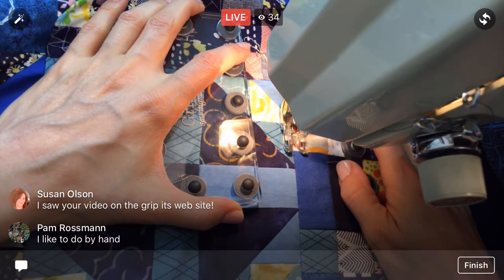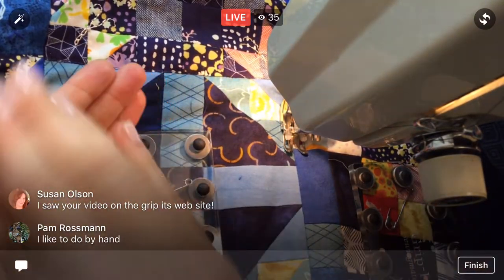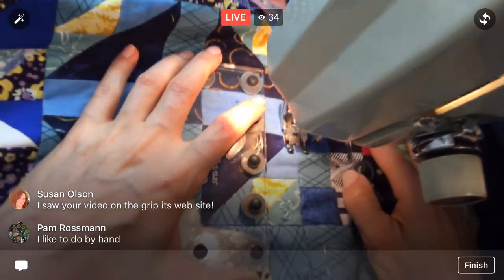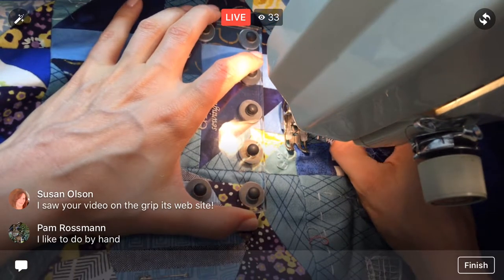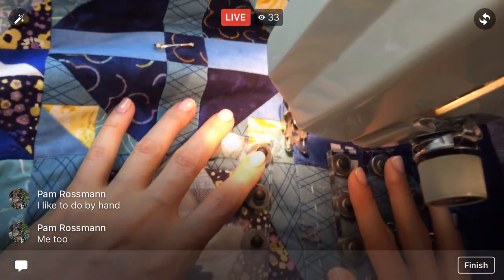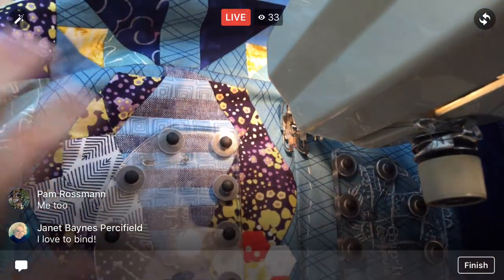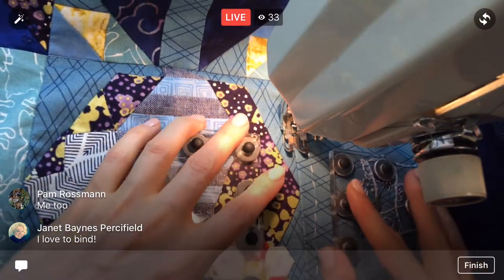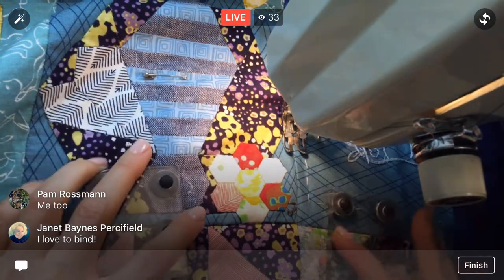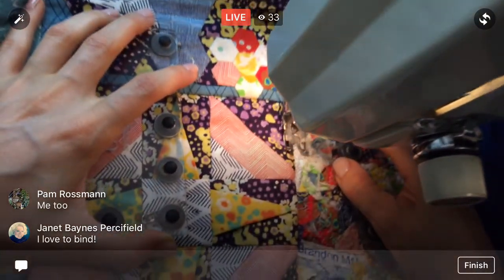I love hand stitching the binding on the back — I just dig it. I could put bindings on quilts all day. I like doing it by hand, Pam — you sew it onto the front and then flip it to the back and hand stitch it to the back. That's how I'm gonna do this one. I have my binding made already — did the strips, sewed them together, pressed it in half, done all that. Binding is such a love-hate thing — you either really love it or you can't stand it. There's not really any middle ground.